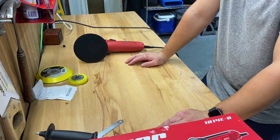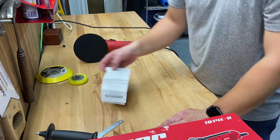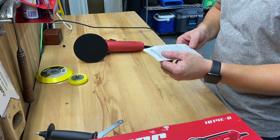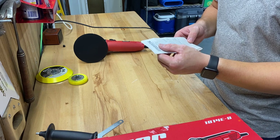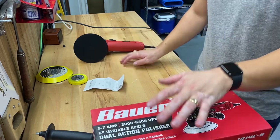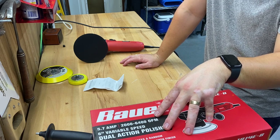It actually is pretty torquey for a little small Harbor Freight polisher. The total damage for this polisher — I got it with a coupon — I paid $86.58. So if you think about it, you could buy three or four of these for the price of one of the Chemical Guys ones.